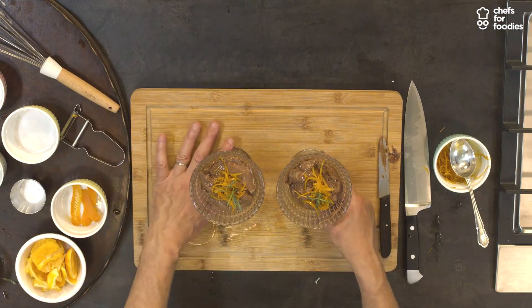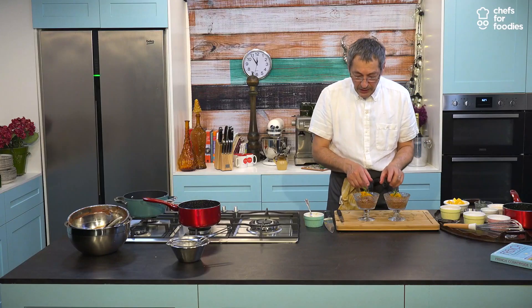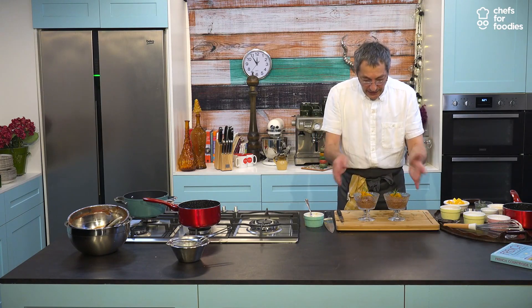Bitter chocolate mousse, orange zest confit on top, a bit of orange juice or orange syrup, and tarragon. Here we are.